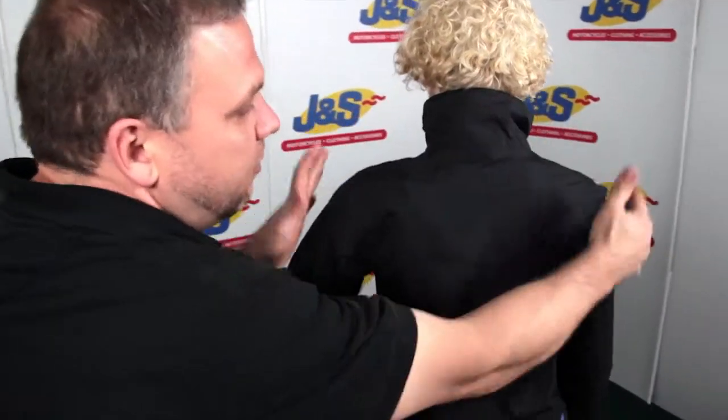It's got a nice high neck there so you can zip yourself up in the cooler summer days. Zip that up. You're nice and sealed up when you've got your helmet on.